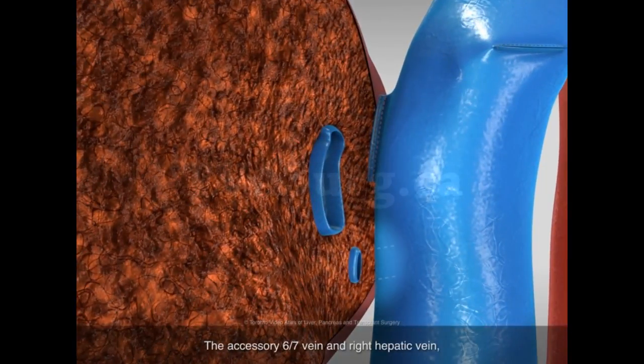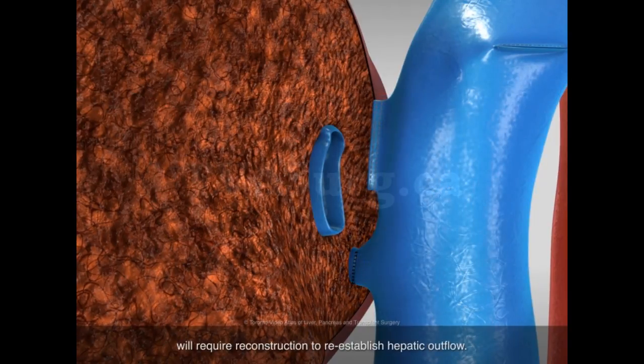The accessory 6-7 vein and right hepatic vein will require reconstruction to reestablish hepatic outflow.